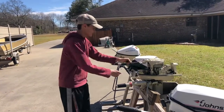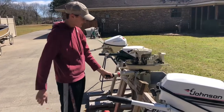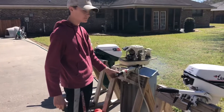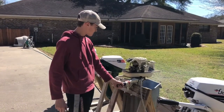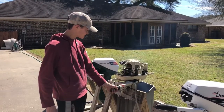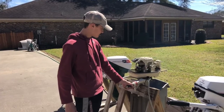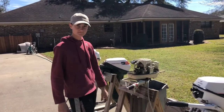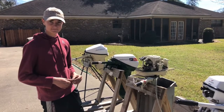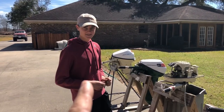Go ahead Matthew, show them what you got. Before, it wouldn't run unless it was choked and would die at idle. Now it runs at idle. Matthew fixed it by cleaning the carburetor and learned about leveling the float inside. Hope y'all enjoyed the video — here at T-Mike's Vintage Outboards, we're doing it one motor at a time.